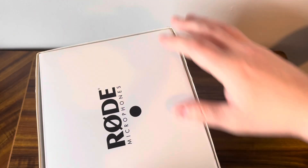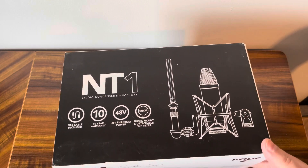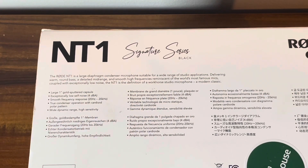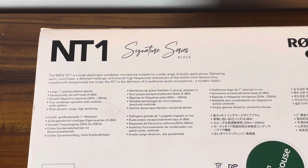Let's have a bit of a look around the box. Rode microphones there on the side, just a repeat on that side of what's included. It says the Rode NT1 is a large diaphragm condenser microphone suitable for a wide range of studio applications, delivering warm round bass, a detailed mid-range and smooth high frequencies reminiscent of the world's most famous mics. Coupled with exceptionally low noise, the NT1 is the definition of a workhorse studio microphone — a modern classic. That's definitely what I need.